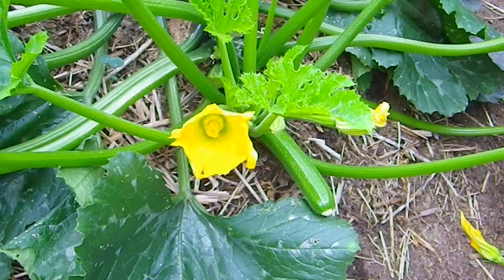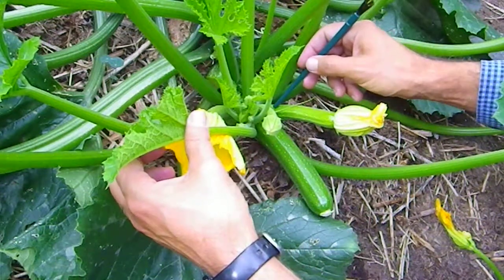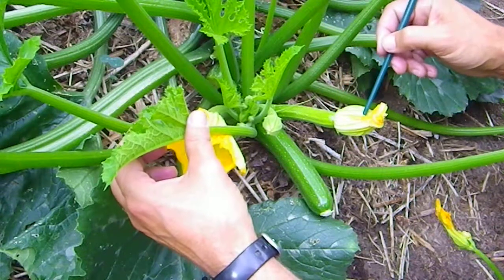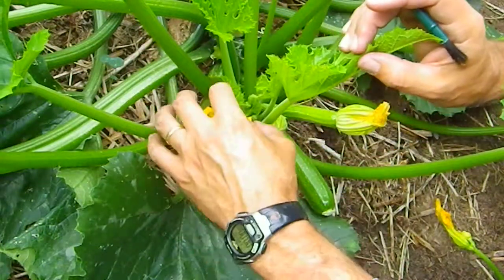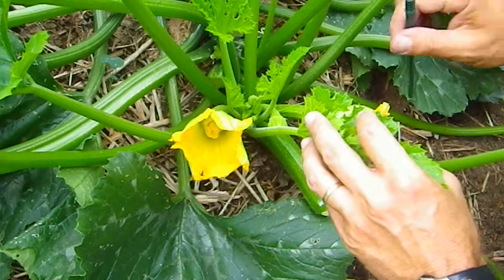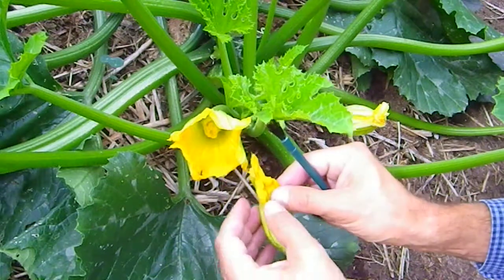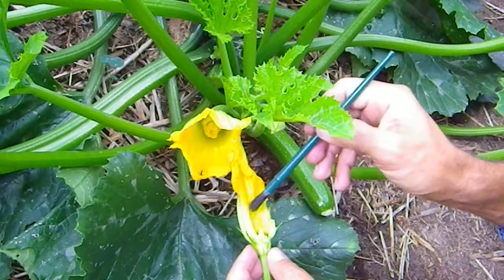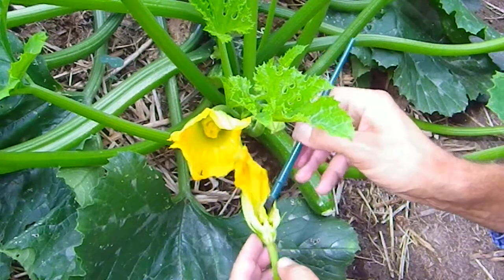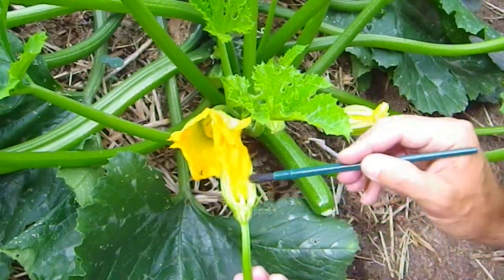Let's go over some flower biology to start with. What we can see here is a female flower, and this has a miniature zucchini at the base of the flower. This one is just open. Now I'm going to grab a male zucchini flower from the plant just beside this one — you can see it has a different structure inside. This is the pollen-bearing structure. The important thing is: the male flower has no zucchini at the base of the flower, just a flower on a stem.